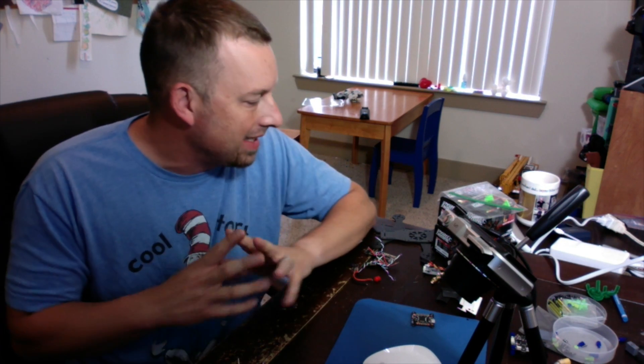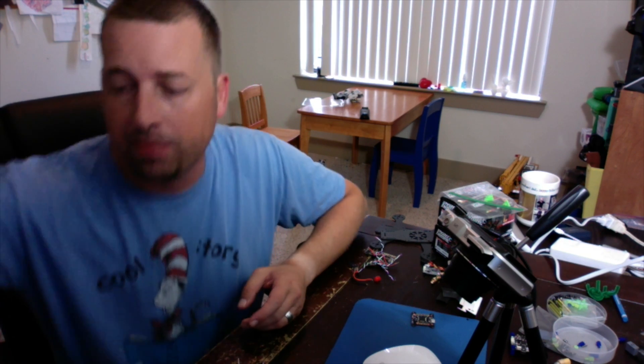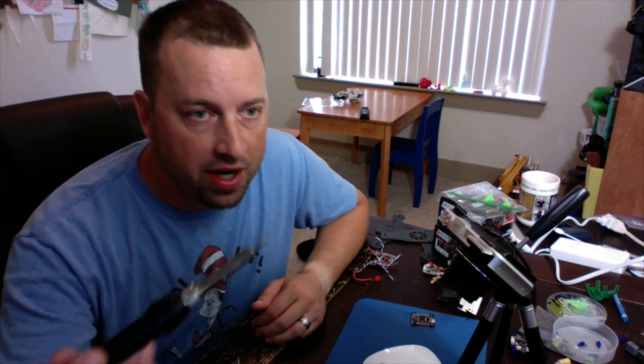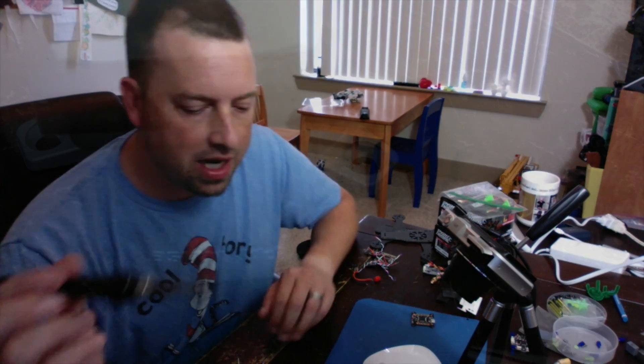The biggest thing you want to do is make sure you have the right soldering iron, the right tip, and the right temperature. I'm sure there are people who say there are other ways of doing this, but for me, I'm running at 778 degrees right now on the fine tip of my soldering iron.